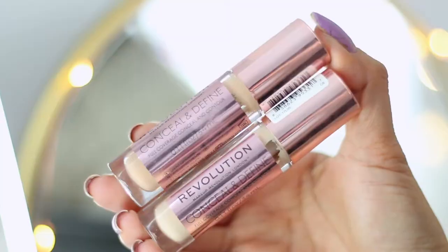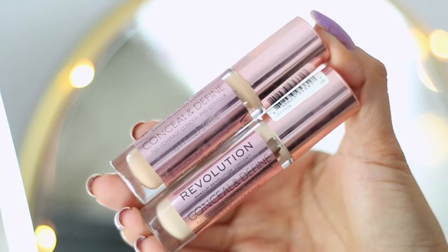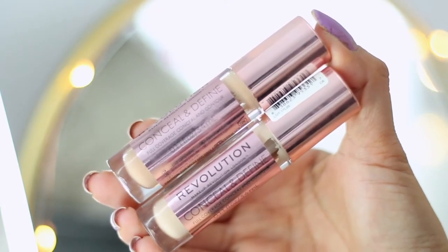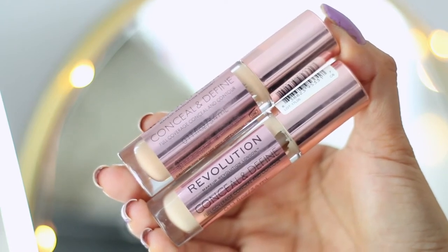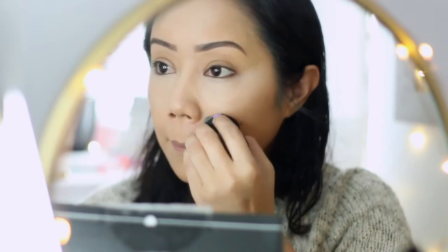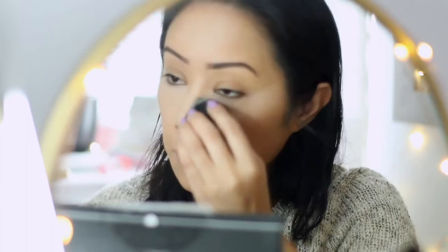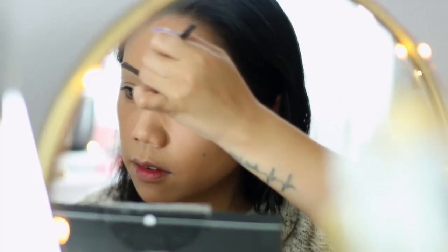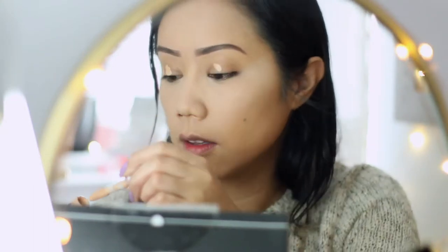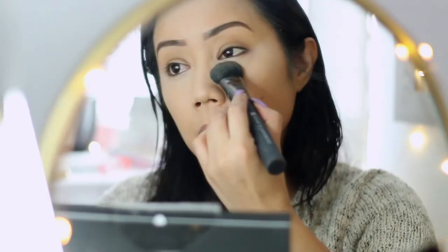I decided to apply my brows off camera using the Anastasia Beverly Hills Dip Brow Pomade, and then to carve out the brows I'm using two different shades of the Makeup Revolution Conceal and Define. C6 is what I use to highlight and conceal as well as carve out the bottom portion of the brow. C8 is what I use to carve out the top portion as well as to prime the lids as an eyeshadow primer. Then I just went in with the Too Faced Powder to set it.